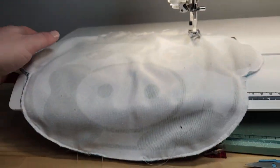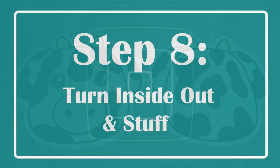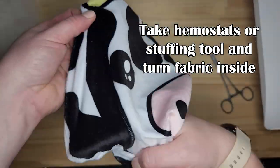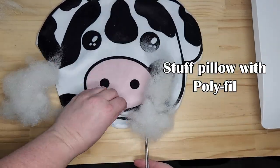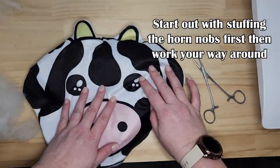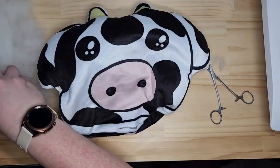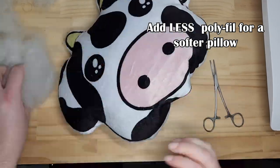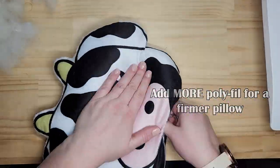Now we're going to turn the cow plush pillow inside out. I use hemi-stats because they help me get more control, and it's a lot easier to grab. I'm going to push out all the edges to get the form out. Then take the polyfill and start stuffing. You can add as much or as little as you want. I usually like to start with the horns of the cow since it's a smaller piece. If you want it soft, add less polyfill; if you want it firm, stuff it as much as you can.